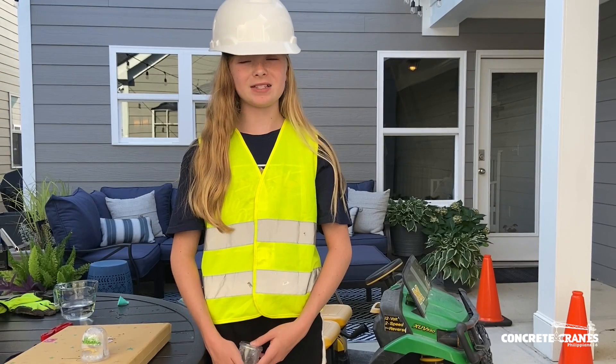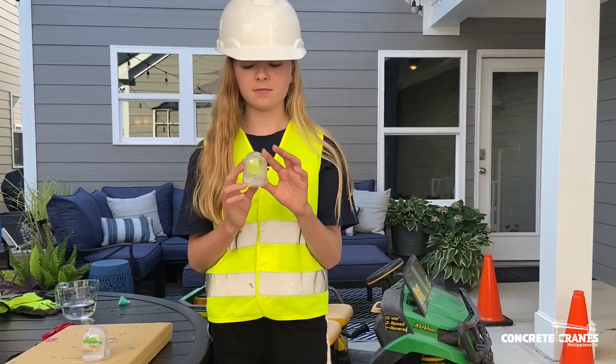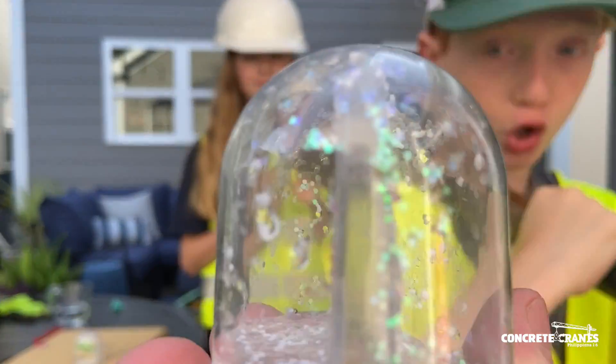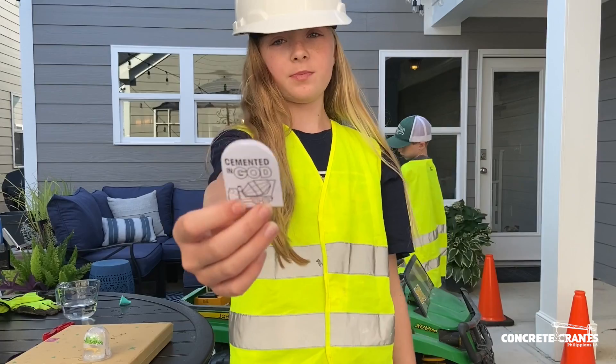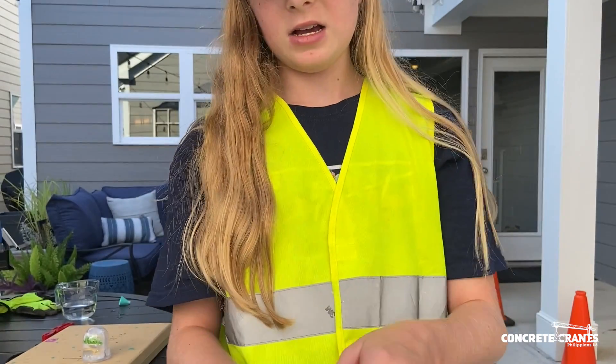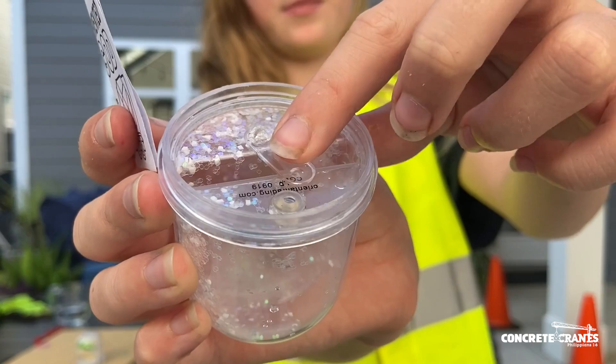Hi everyone and welcome back to Virtual VBS. Today we're making construction water gloves. First we are going to remove the piece of paper that's inside of this, but we have to push over the little tab that's right there.